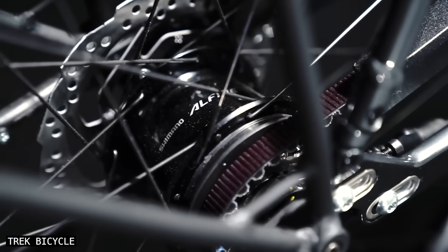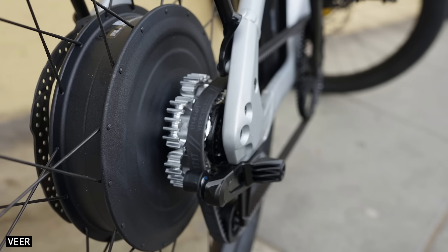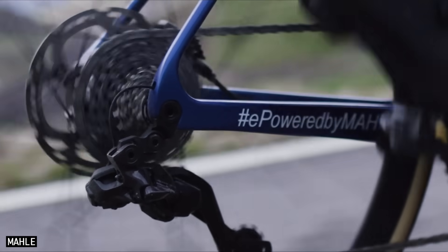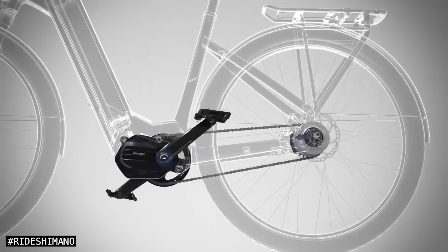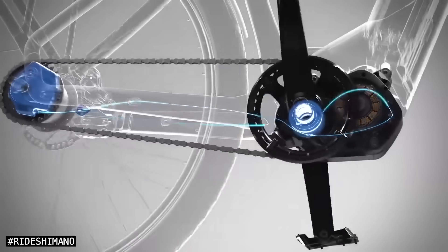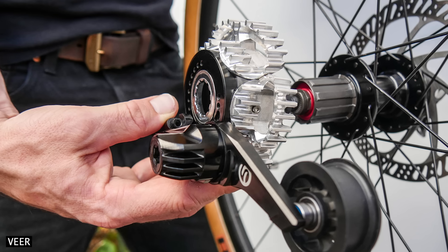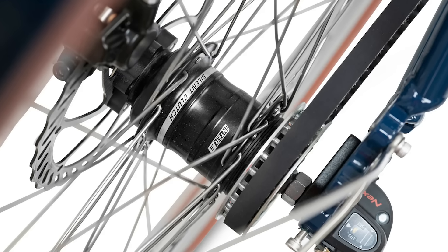Unlike internal gear hubs, Shift Drive is compatible with rear hub motors found on the majority of e-bikes around the world. This is a big deal, as bikes with rear hub motors are currently limited to either derailleur gears or expensive gearboxes. External belt shifting is compatible with mid-drive motors too, and it's perhaps even more suitable than a gear hub, as it can potentially handle more input torque. And in the event of component failure, replacing a belt sprocket will be much easier than cutting an internal gear hub from a wheel and rebuilding it onto a new rim.